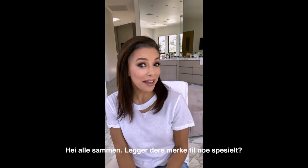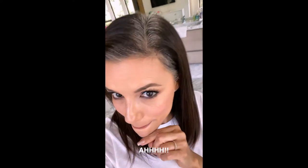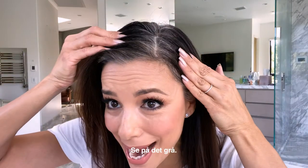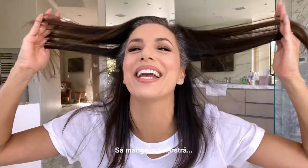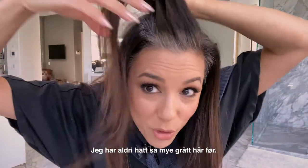Hi guys! Notice anything? Yes, I'm at home. Anything else? Look at these grays! So many grays. This is what I'm talking about. I've never been this gray in my life.